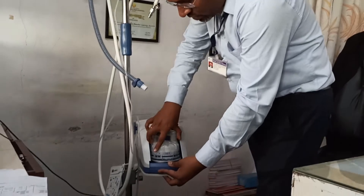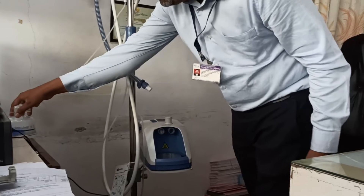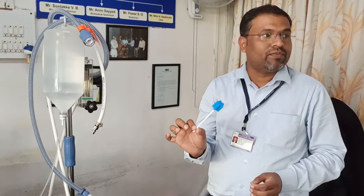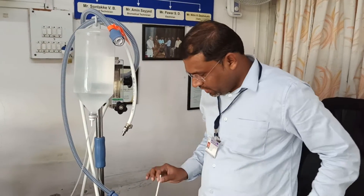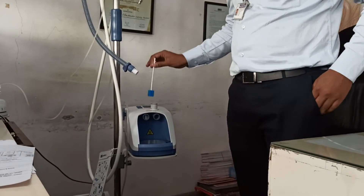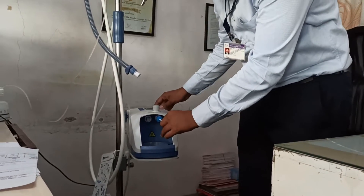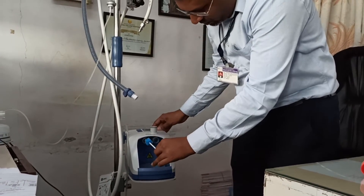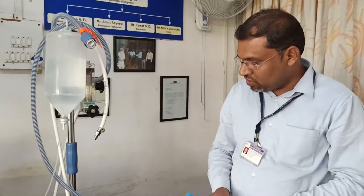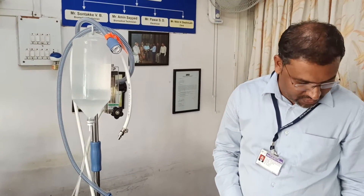You have to remove the humidifier properly and put it aside. Next, they have provided such type of gauze pieces, so you just clean the machine like this properly. You have to do all this procedure while wearing hand gloves.